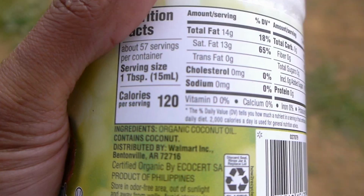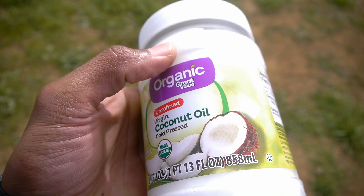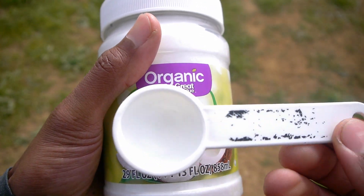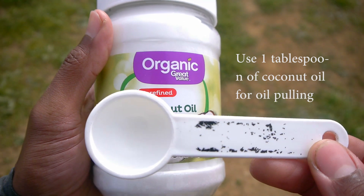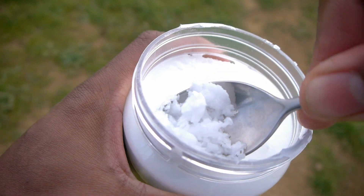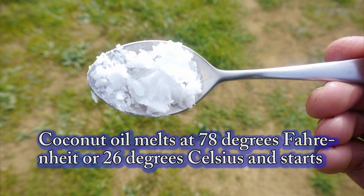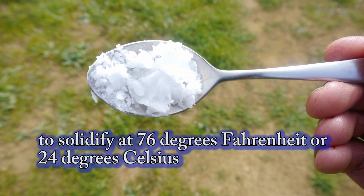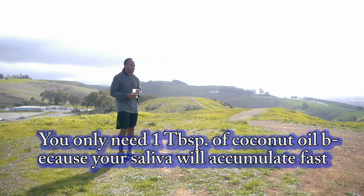Once you select the right coconut oil, measure out one tablespoon and put it in your mouth. If the coconut oil isn't melted, it will melt in your mouth. You can also crunch the solid coconut oil down into a liquid with your teeth, or use a spoon to scoop it out. Coconut oil melts at 78°F (26°C) and starts to solidify at 76°F (24°C). You only need one tablespoon because your saliva will accumulate fast in your mouth.